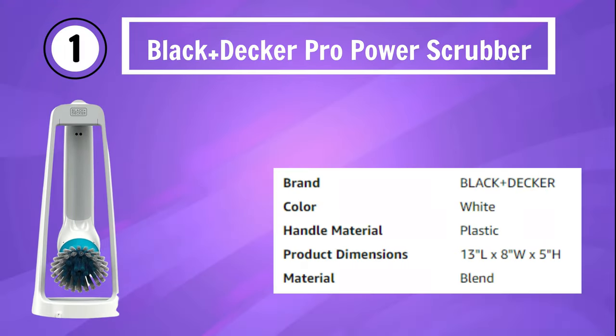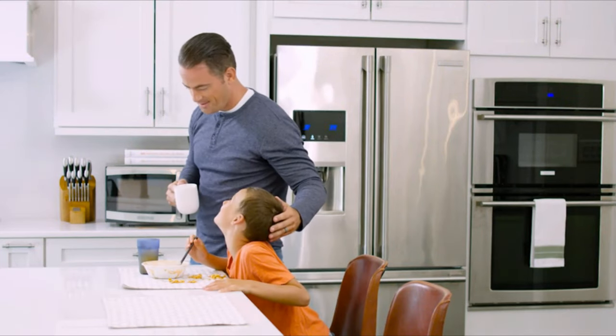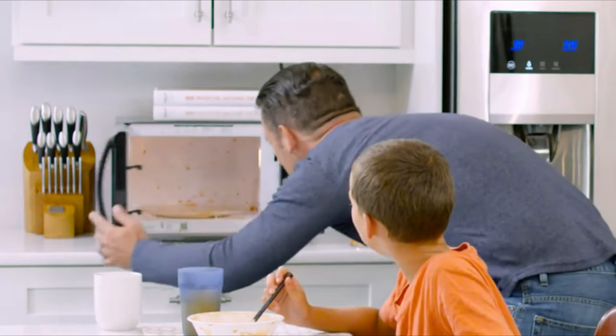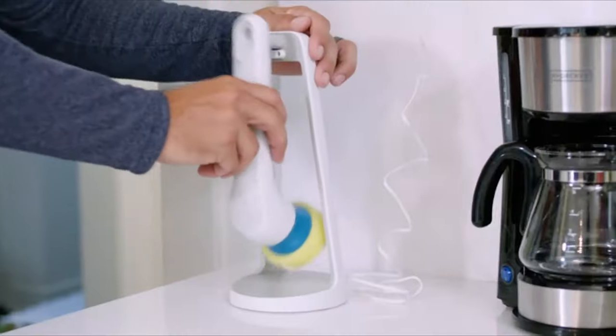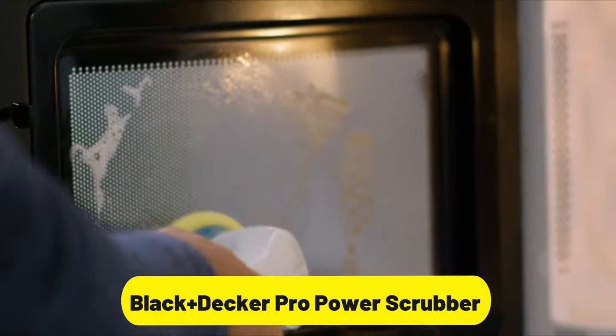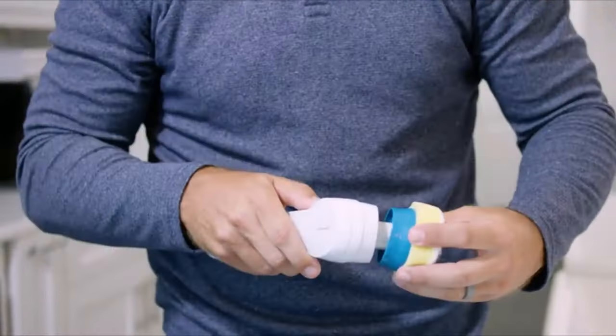Number 1: Black & Decker Pro Power Scrubber. The Black & Decker Grime Buster Pro Power Scrubber in a sleek white design is your ultimate cleaning solution for tackling tough grime. This rechargeable power scrubber is engineered to make your cleaning tasks effortless and efficient. With its powerful scrubbing action, the Grime Buster Pro easily removes dirt, stains, and grime from various surfaces.